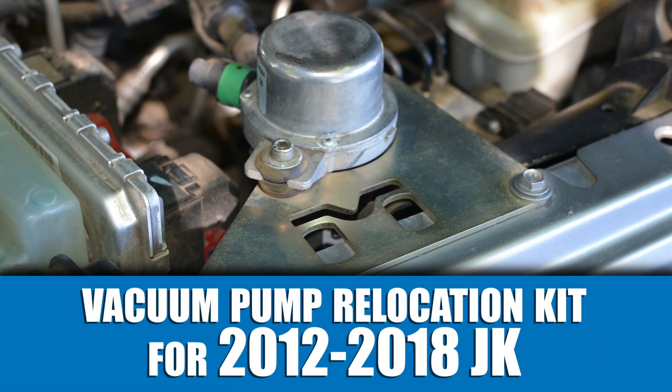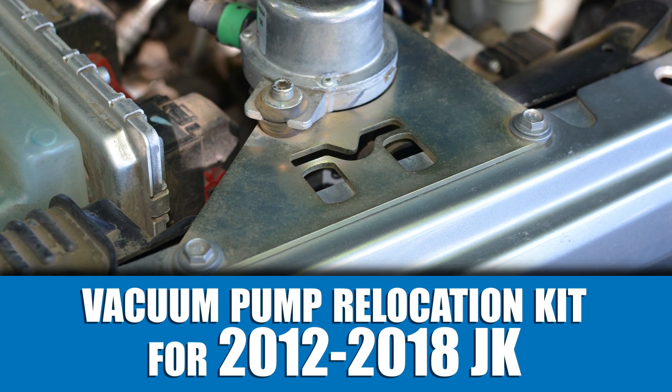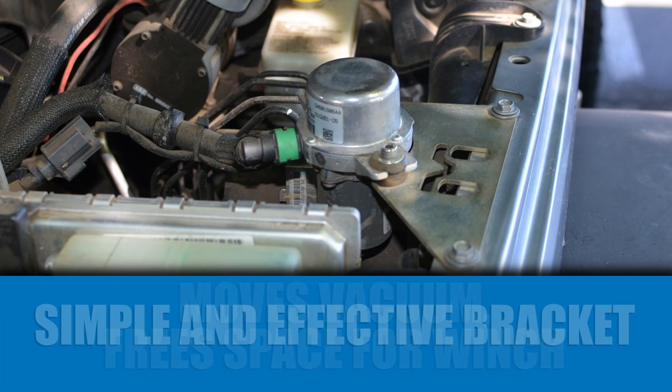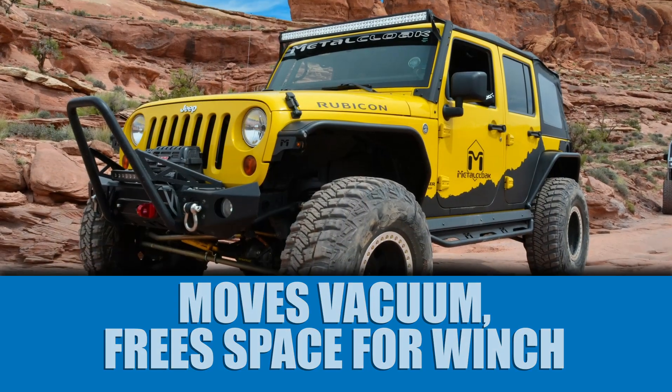Optional for the 2012 to 2018 model JKs is our vacuum pump relocation kit. This simple and effective bracket moves the JK vacuum canister up to the engine compartment, freeing space for your winch.